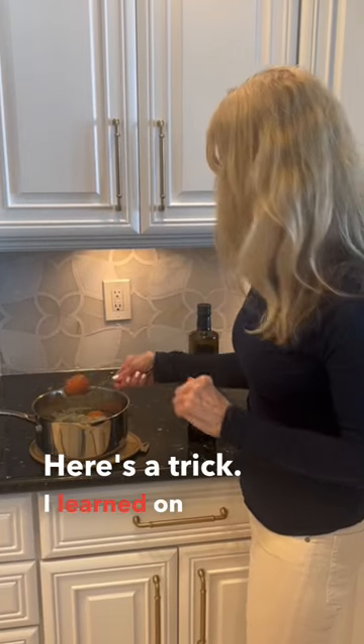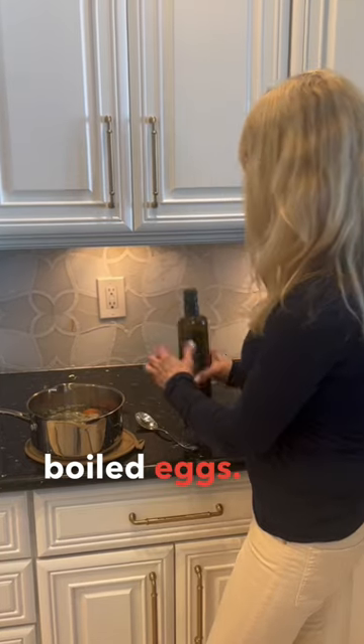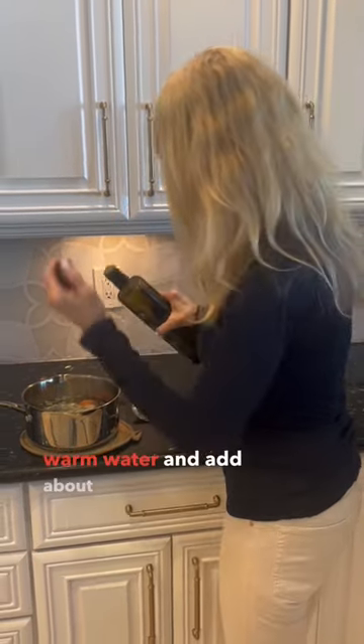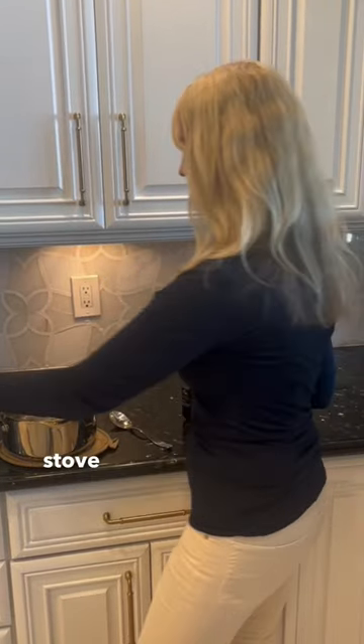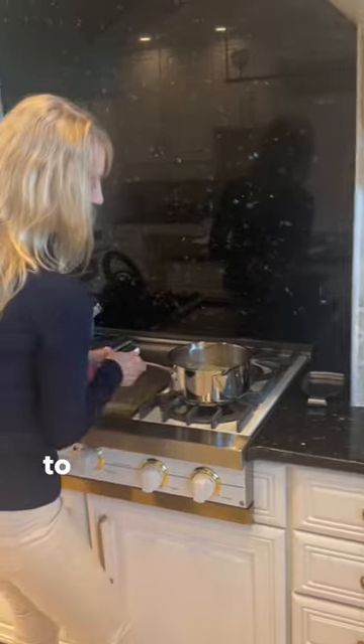Here's a trick I learned on how to easily peel hard-boiled eggs. Put the eggs in a pot filled with warm water and add about a half a teaspoon of olive oil — it doesn't matter what brand you use. Put them on the stove on medium heat and let them boil for about 15 to 20 minutes.